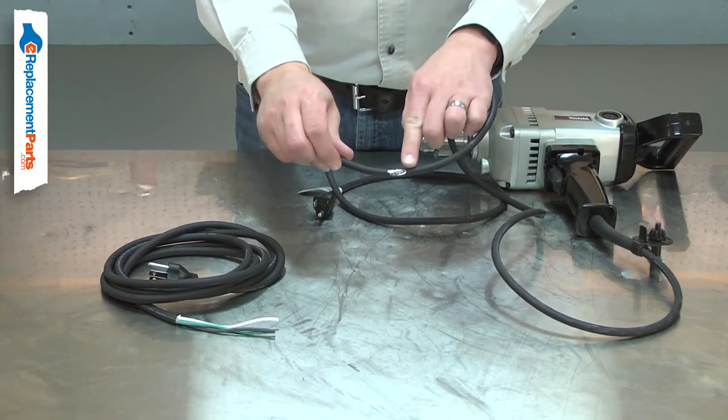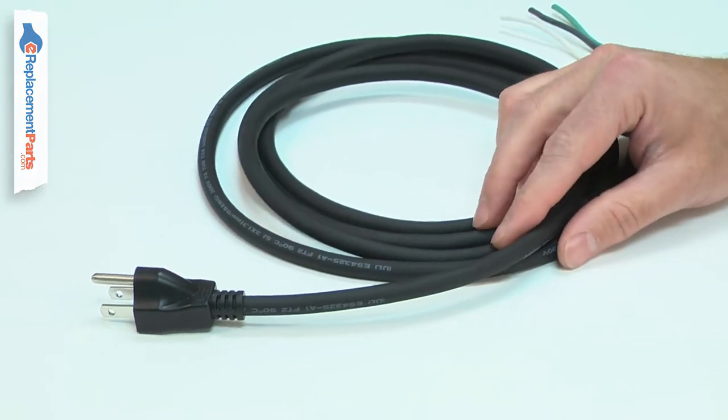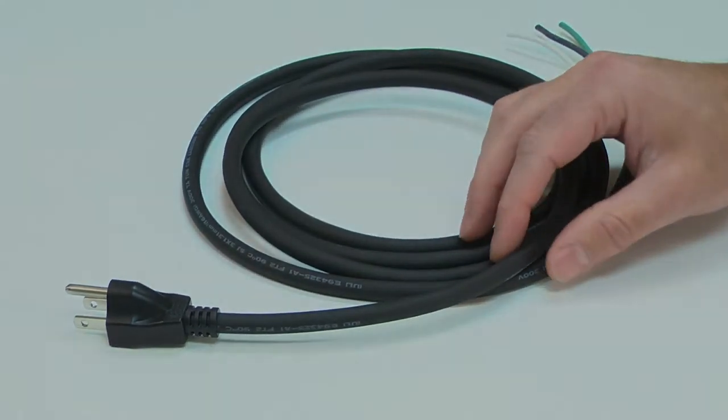A damaged cord should be immediately replaced to avoid an electric shock. Replacing the cord is a repair that you can do yourself, and I'm going to show you how.